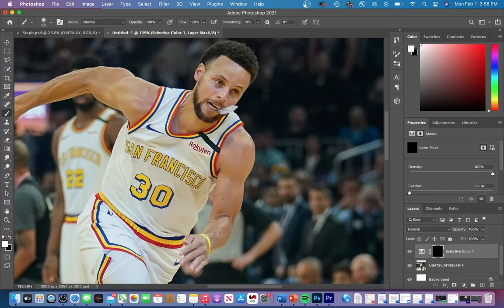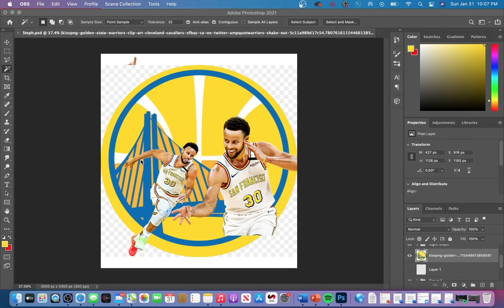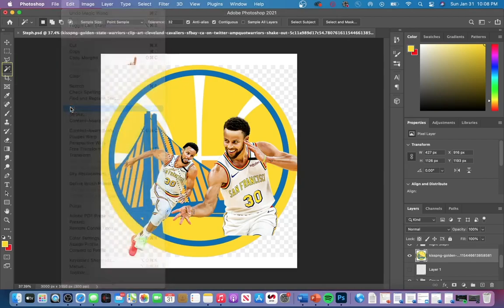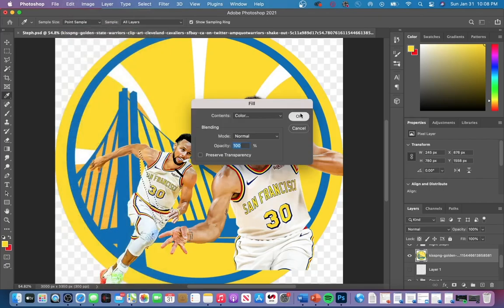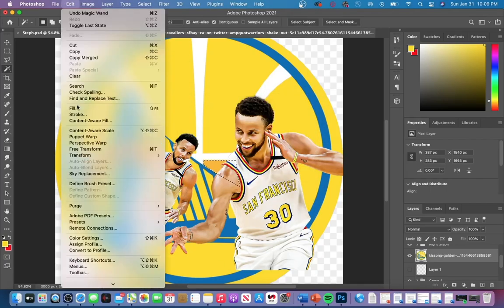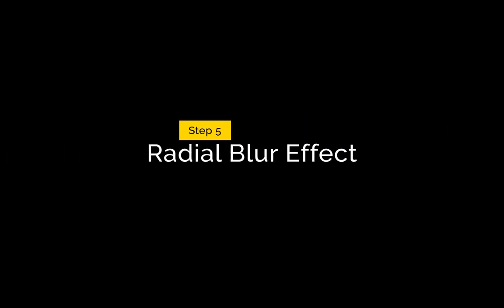Here's a really useful tip for sports designers: you can actually change the colors in any sports logo. The Warriors logo didn't match the colors I wanted, so take the magic wand tool, click on the area you want to change, then go to Edit > Fill and fill it with whatever color you want. I did this for every strip of yellow, and I also changed the white strips to red to color match the jerseys.